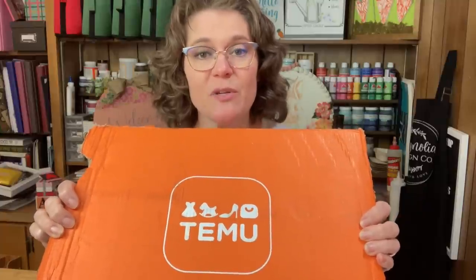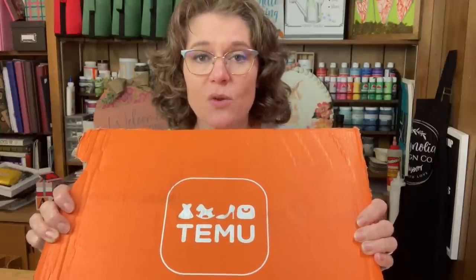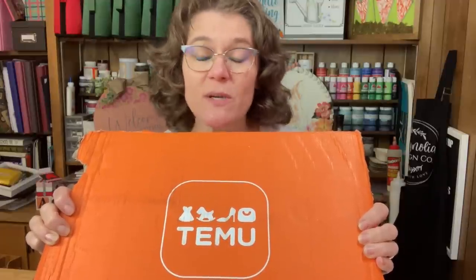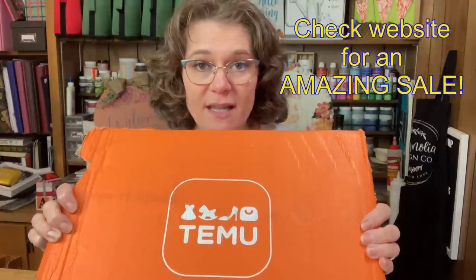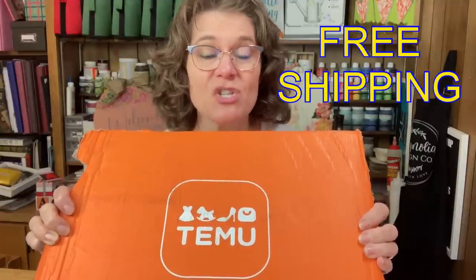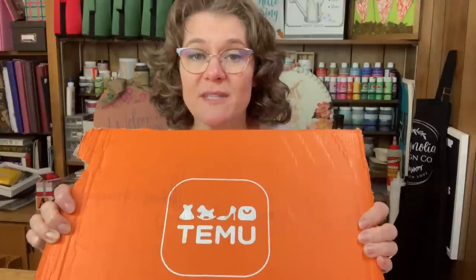I was contacted by Temu and they let me choose some items that I thought you, my viewers, would be interested in seeing. All of these items are listed with their links in the description of this video as well as the prices, and I will tell you, the prices are amazing. Temu right now has a spring and Easter sale happening where some items are up to 90% off. Shipping is always free and they have a 90-day return policy.